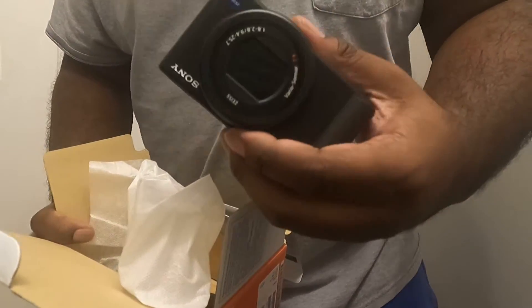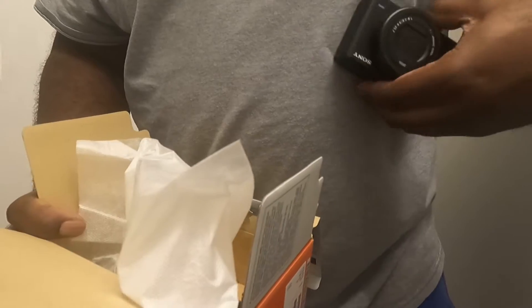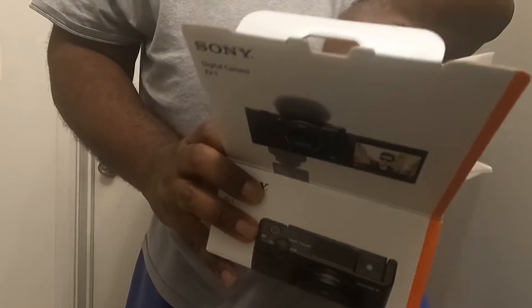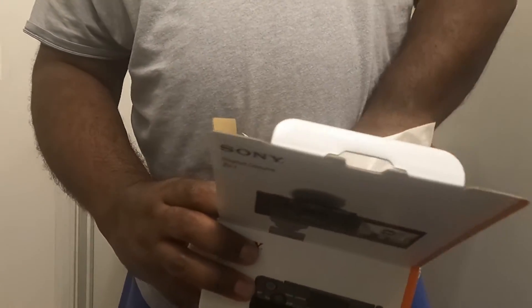And you got the camera right here — boom. It actually comes with, if I'm not mistaken, yeah, a little battery right here. We're gonna put that in right now.